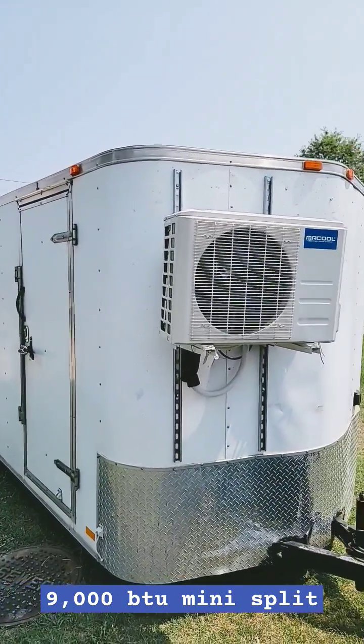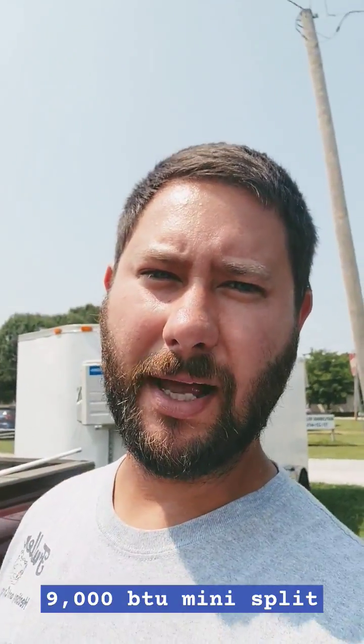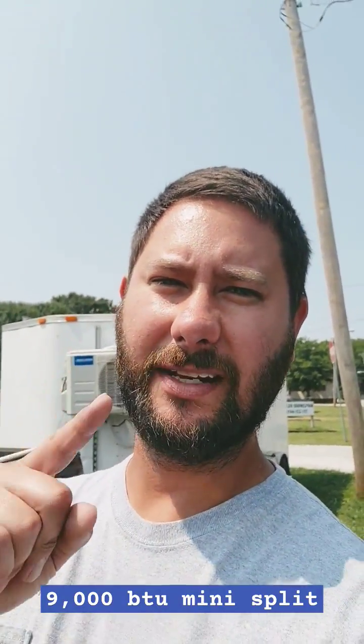That's the tips for installing a mini split on a trailer like this. Go check out my playlist, HVAC Tips for Technicians.